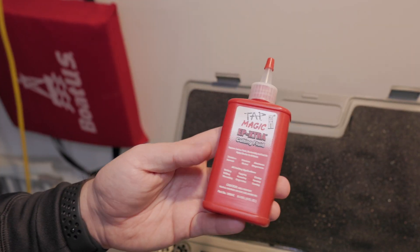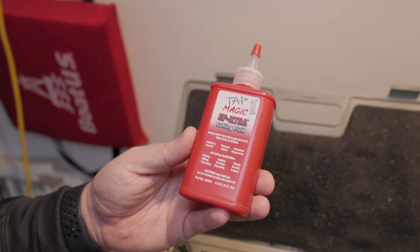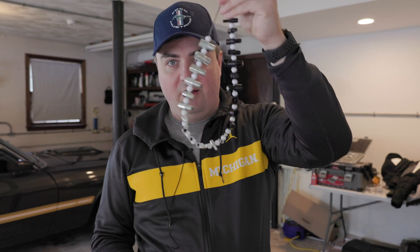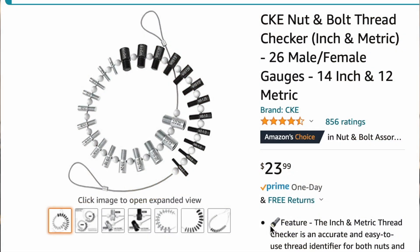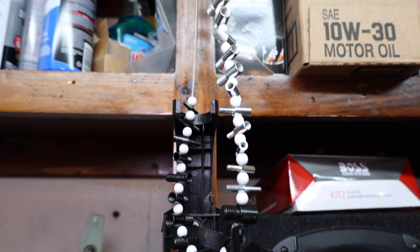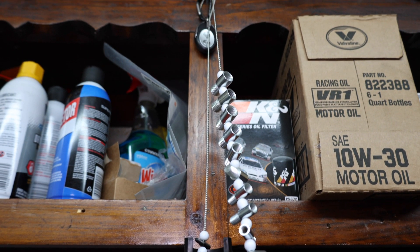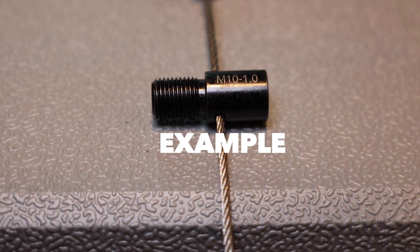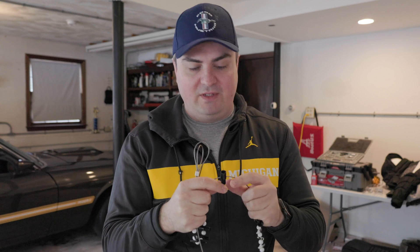Cutting fluid is incredibly important for cutting new threads as well as maintaining old threads, to make sure that the tap moves smoothly through. This device here is something you can hang off your toolbox that lets you see exactly what thread your bolt is using. Each one of these is going to be labeled with a different bolt size — this one says M10-1.5, so that's a metric 10 bolt size — and you can use this to double check what you're doing before you tap any holes.